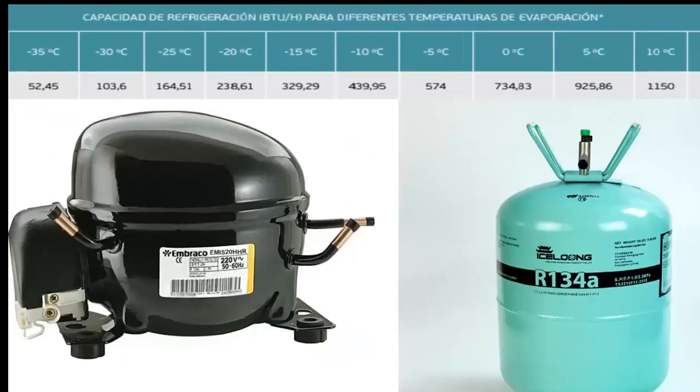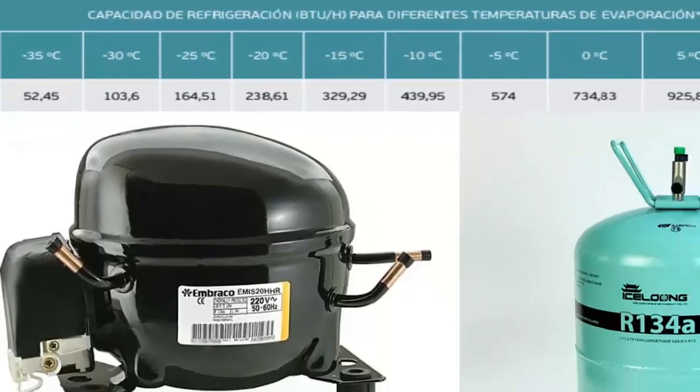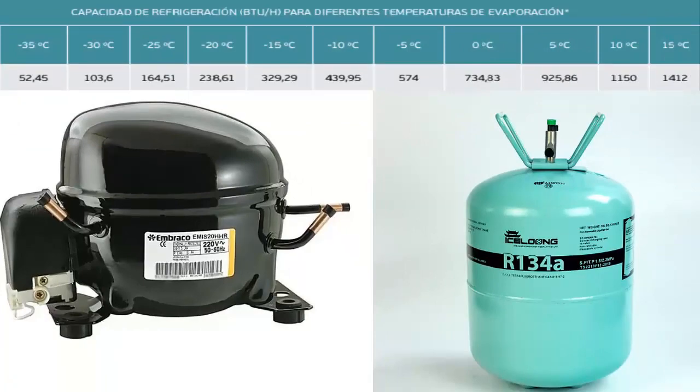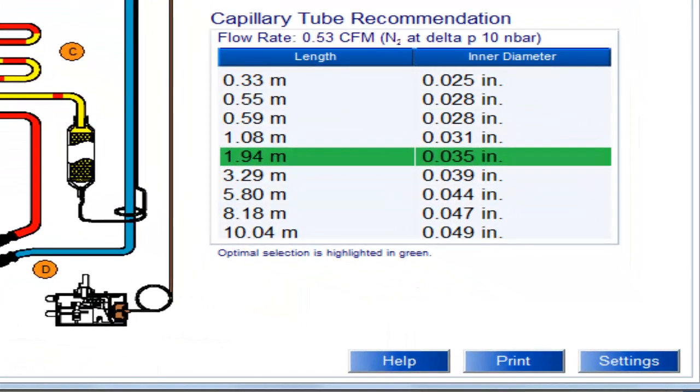At a temperature of minus 5 degrees Celsius, the cooling capacity of the 1/2 HP compressor is 574 BTUs per hour. For this temperature value and cooling capacity, on the screen we can see the recommended capillary measurements for the 1/2 HP compressor with R134A, with the most recommended measurement shaded.